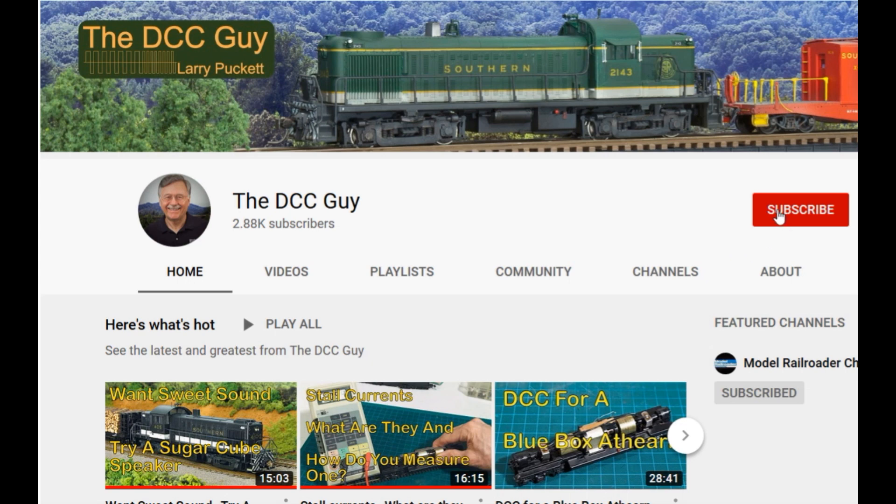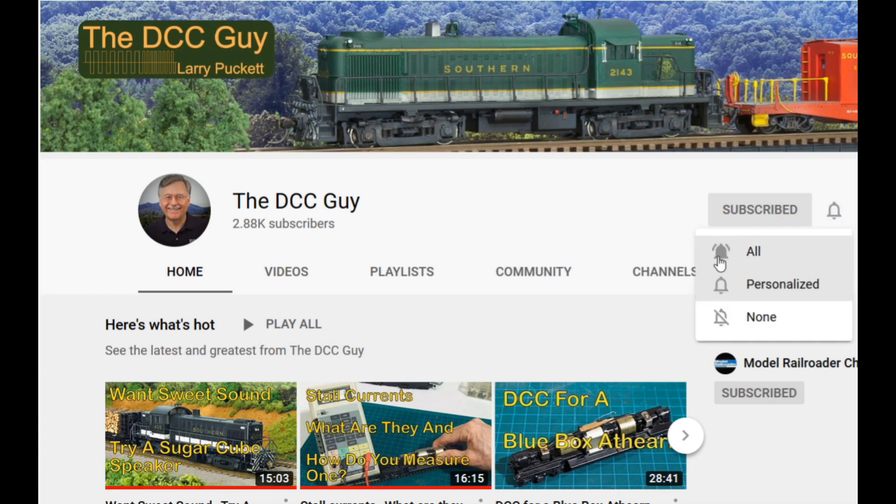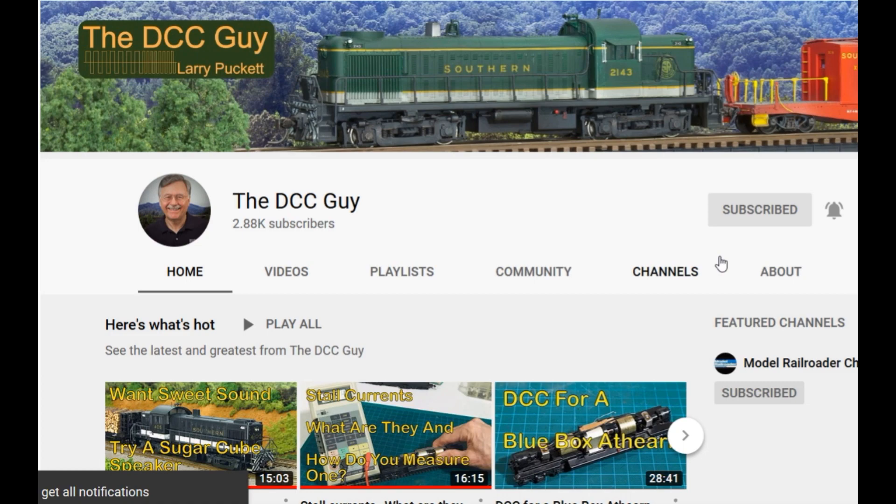I want to ask you to take a second to subscribe. Click on the subscribe box and when that comes up, click on the little bell right next to it and click all. That way you'll be notified every time that I upload a new video.